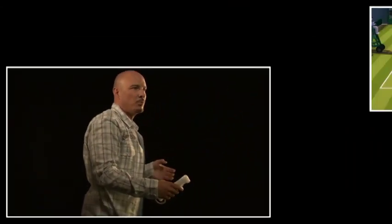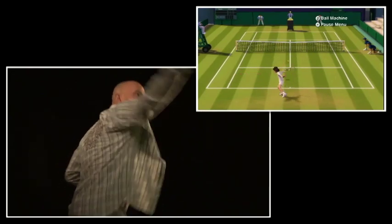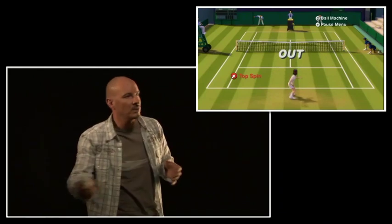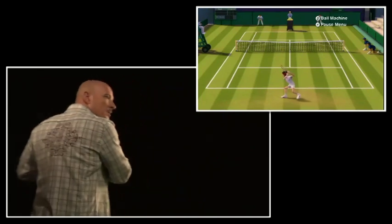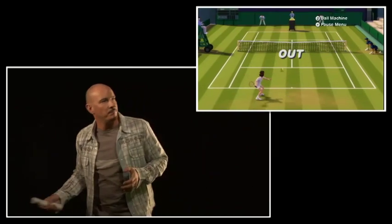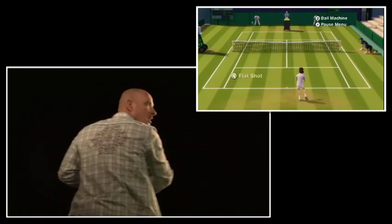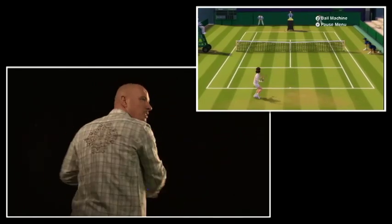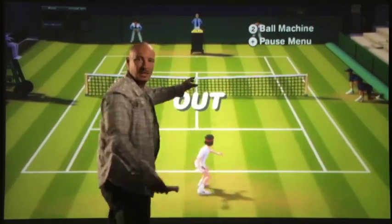The actions that I perform with or without Motion Plus are the authentic motions that you would expect in real life. If I want to perform a slice, I'll swing from high to low, or a topspin from low to high to perform that topspin shot. I can aim my shots with Wii Motion Plus in an even more literal motion. If I want to hit a shot down the line, I'm going to aim out to the right. If I want to hit one cross court, I'll swing across my body and hit that ball cross court.